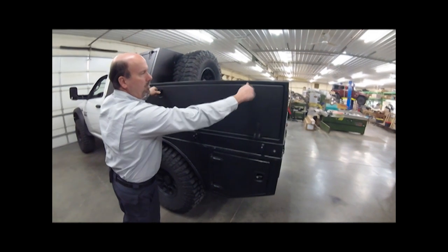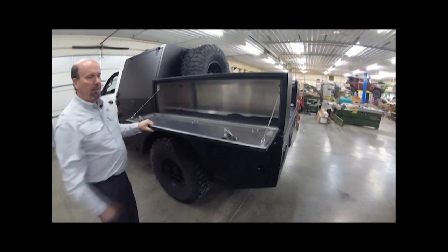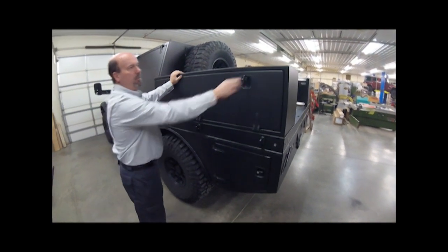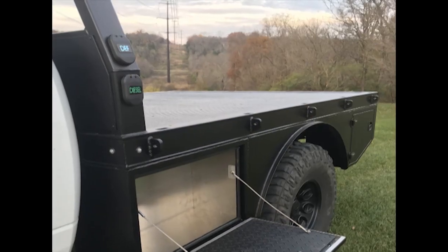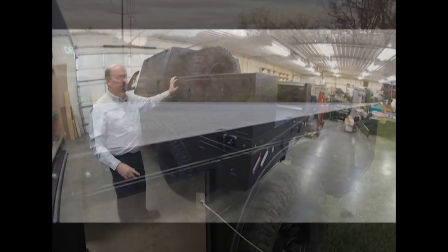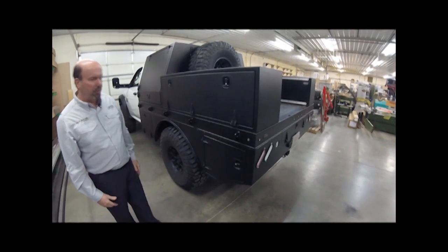On these side boxes we've got dual compression latches that are lockable. Bring those down and you've got a nice work surface with lots of storage. These boxes are actually bolted to the bed so they can be removed if you want to use some other type of module or crossover box — very easy to change those out.